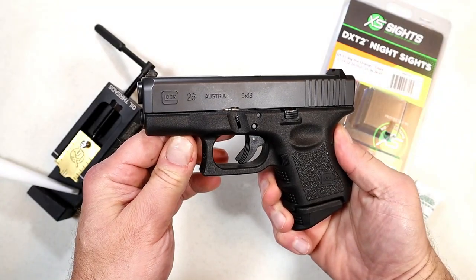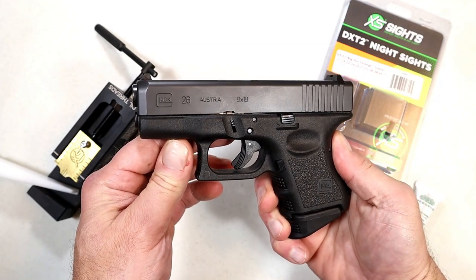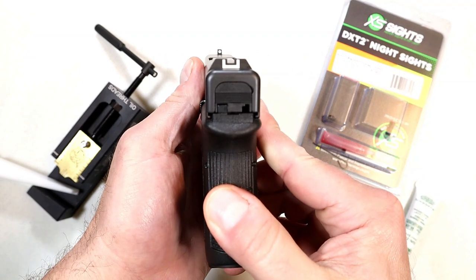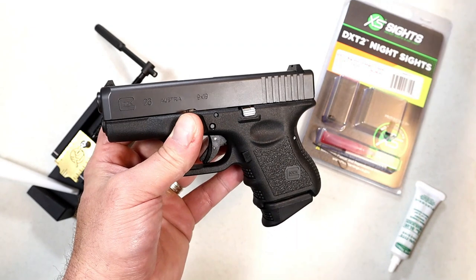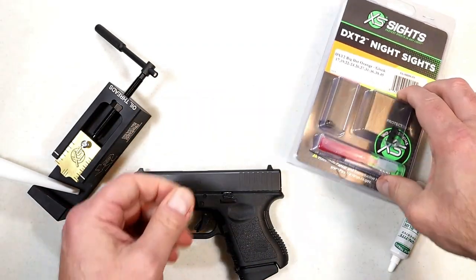Hey there, friends. This is my Glock 26 — one of my favorite Glocks — but what I don't care for are the Glock sights. For a carry gun, I think night sights should be installed, so I'm going to do that today.